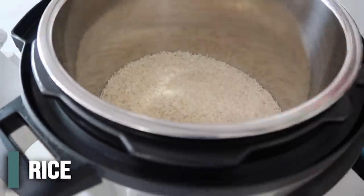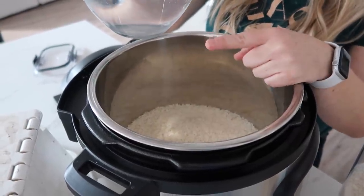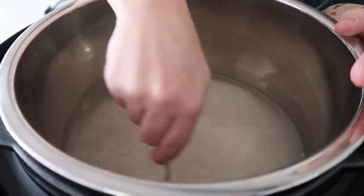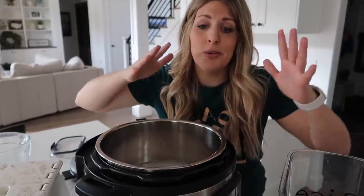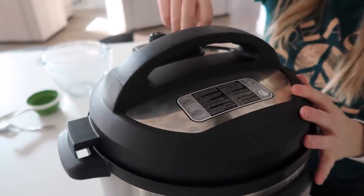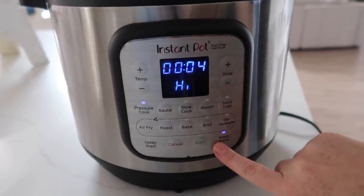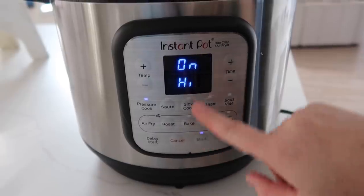Got my rice here. We're going to add six cups of rice into my eight quart Instant Pot. For every one cup of white rice, it's one and a quarter cups of water, so I have quite a bit of water here. Mix the rice around a little before cooking. Whether you're cooking one cup or six cups of rice, you're going to cook white rice for seven minutes. Put the lid on — make sure that knob is on sealing, not venting — then come down to pressure cook, seven minutes.